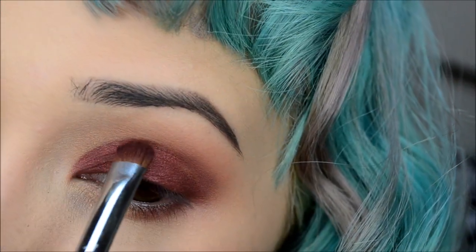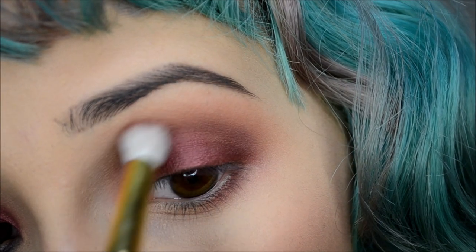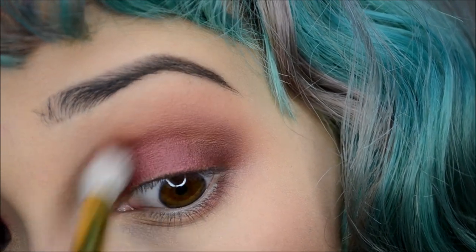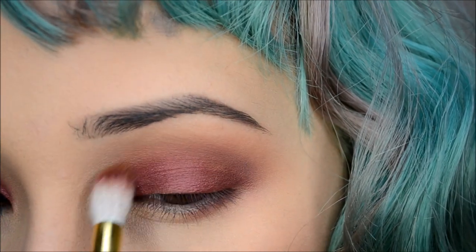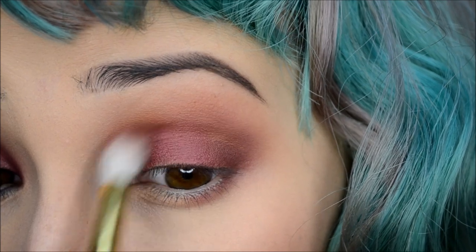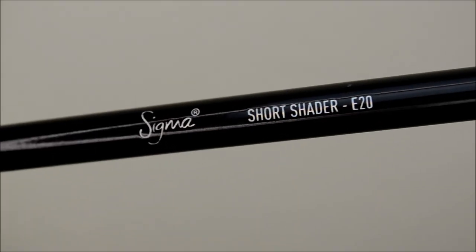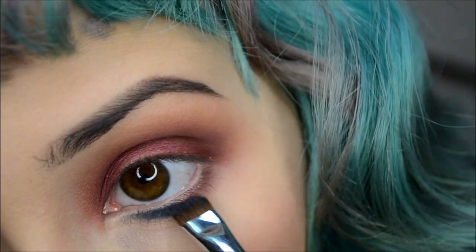With my Smith 232 brush and a little bit of Unseen, I'm just blending in that crease closer to the inner corner of my eye because it was a little harsh. Next I'll be taking Fixated, also by Melt Cosmetics from the Lovesick stack, and with my Sigma E20 brush I'm applying that to the lower lash line area.